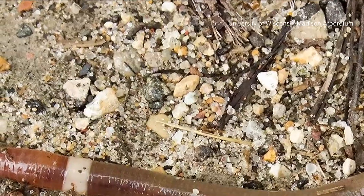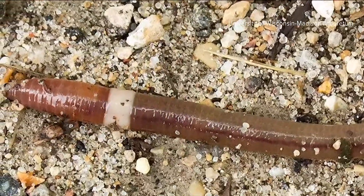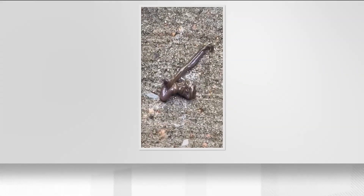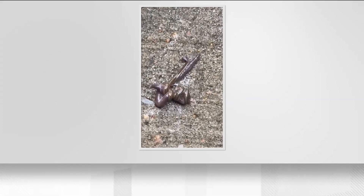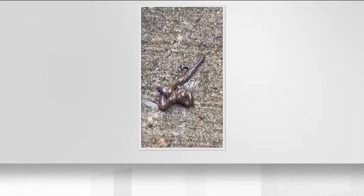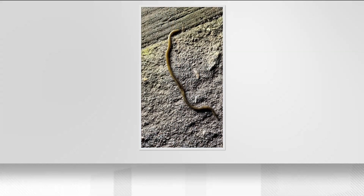In Georgia, it's actually the Asian jumping worm taking out the native earthworms. So the fact that these hammerhead worms, or shovelhead worms, are controlling the Asian jumping worms is actually beneficial to our native earthworms. They are helping to control the invasive Asian jumping worm that is displacing our native earthworms — the night crawlers.